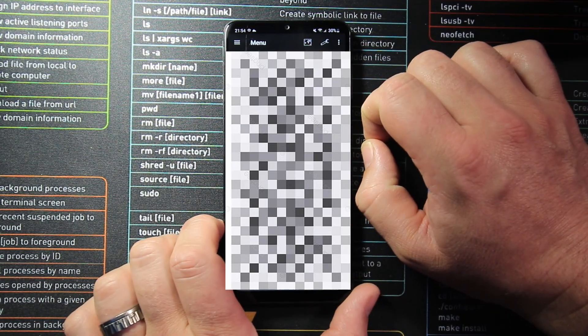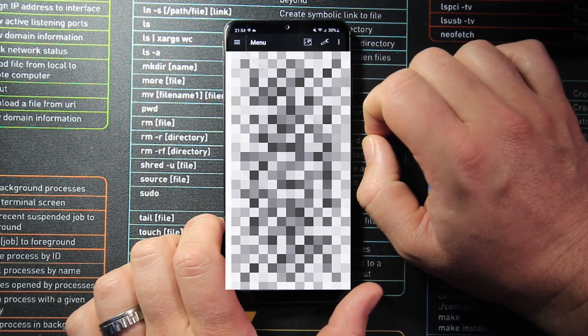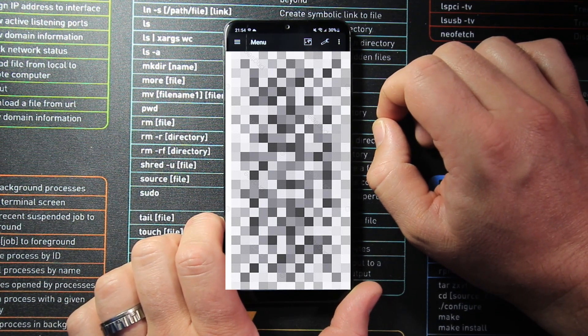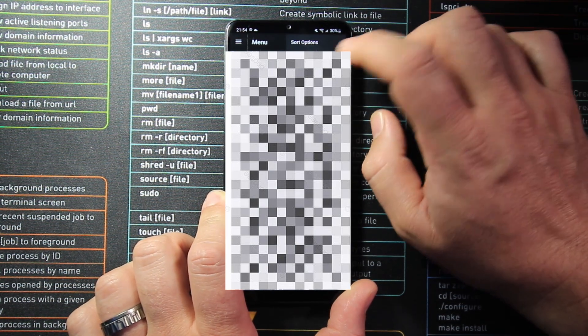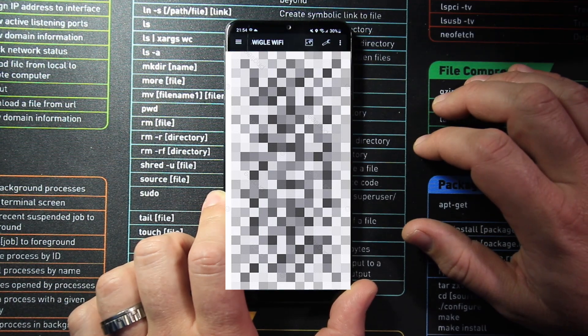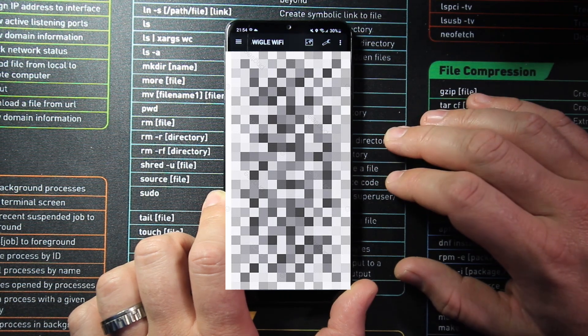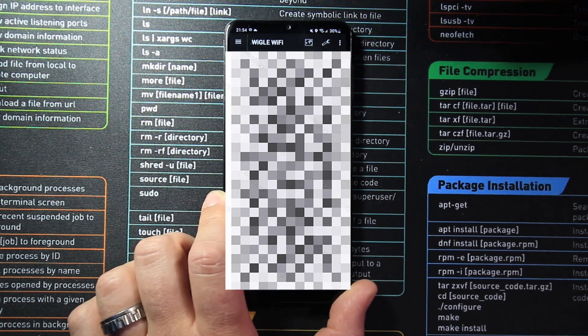That's what the interface looks like — I've just turned scanning off. A lot of this information will have to be censored as it could dox me. The first thing we can do is turn our scan on, and as you can see, this is our network list. Once GPS is picked up, it will show you speed, altitude, how many satellites we've got, how many different access points, how many cellular towers, and how many Bluetooth devices are nearby.